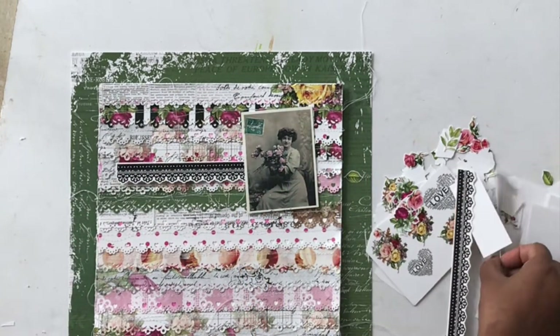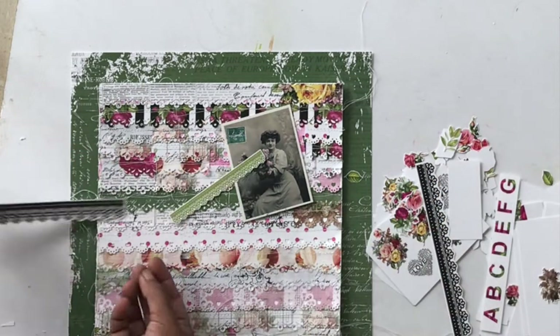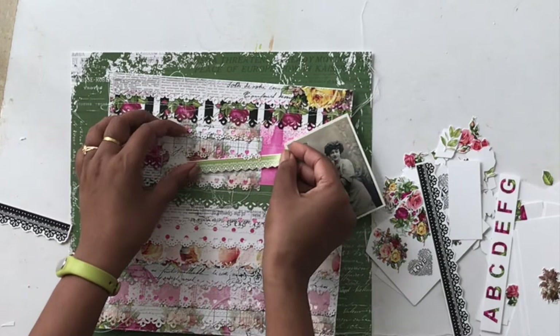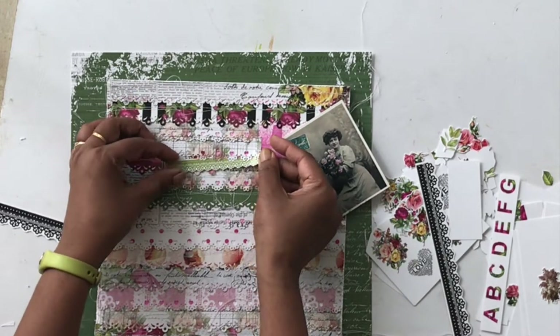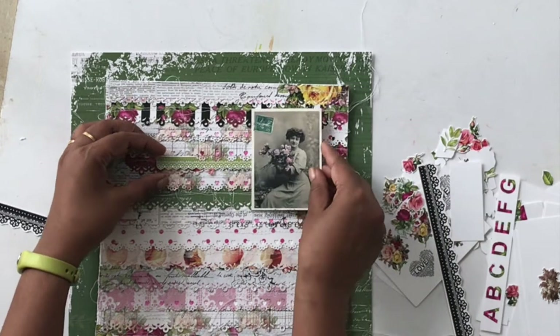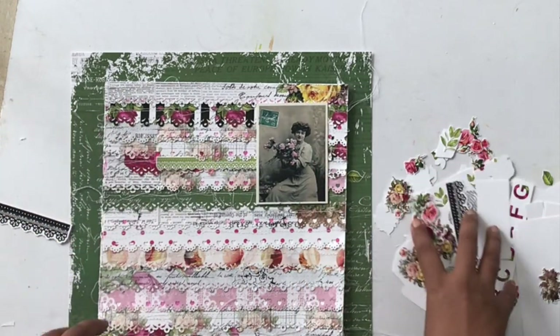This is the coordinating motive sheet for Whispering Love. This is the part where it takes a long time to decide what I want and where. I'm going to put on some nice music so you can enjoy the process of how I embellish the layout.